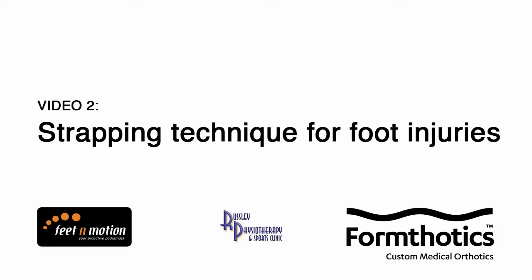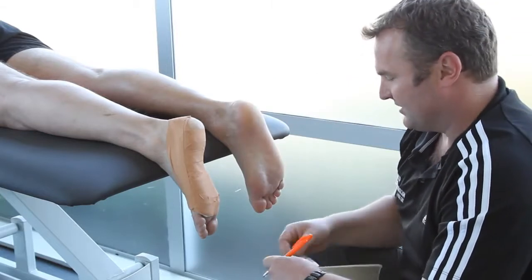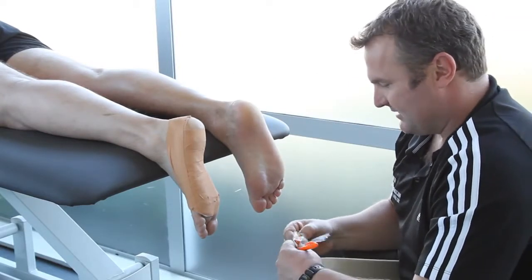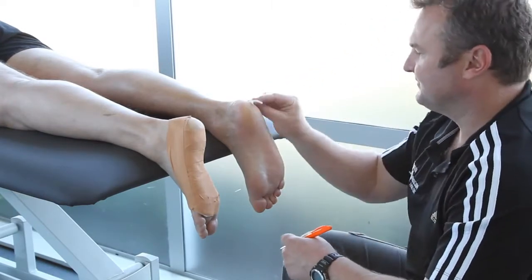Doug Claridge from Rusley Physiotherapy and Sport Clinic is using a modified low-dye strapping to support and offload the tendons and muscles that run from the shin to the big toe. This technique is also useful for plantar fasciitis, shin splints, and other foot strains.